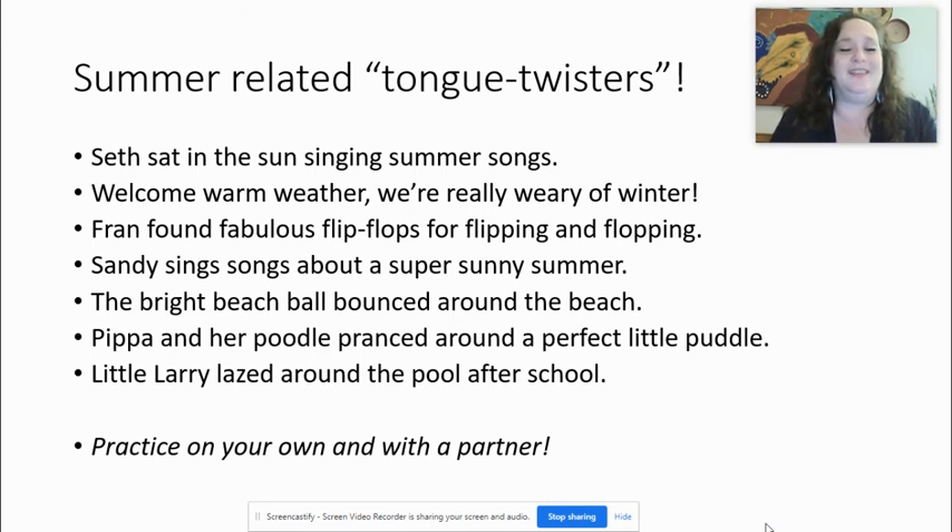Last one with L and P: Little Larry lazed around the pool after school. Let's try it American style: little Larry lazed around the pool after school. Little Larry lazed around the pool after school. Quickly: Little Larry lazed around the pool after school. This one's not as difficult as some of the others, don't you think?